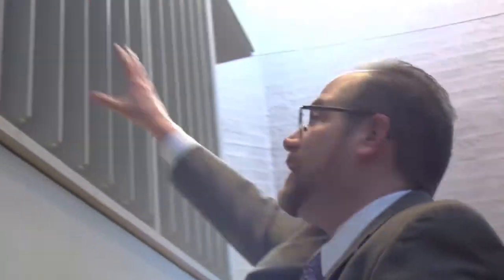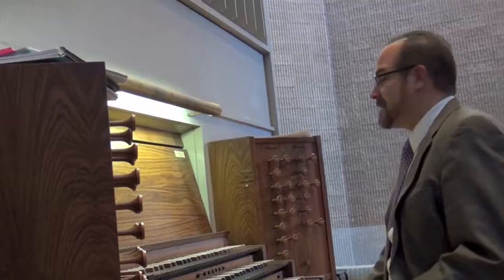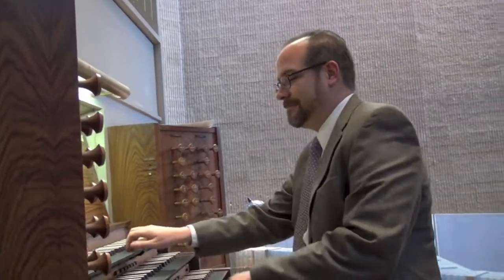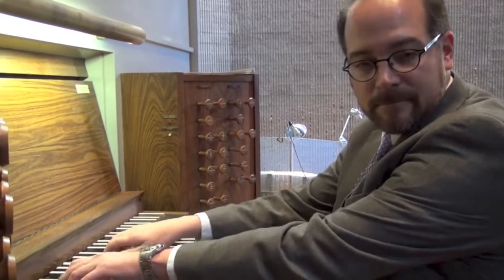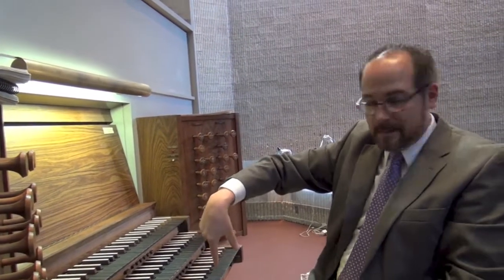Immediately above me, this line of pipes is what's known as the swell organ. What's interesting about that division is it's under expression, which means that I can change the dynamics by using this very simple system of closing and opening these shutters via this pedal here.